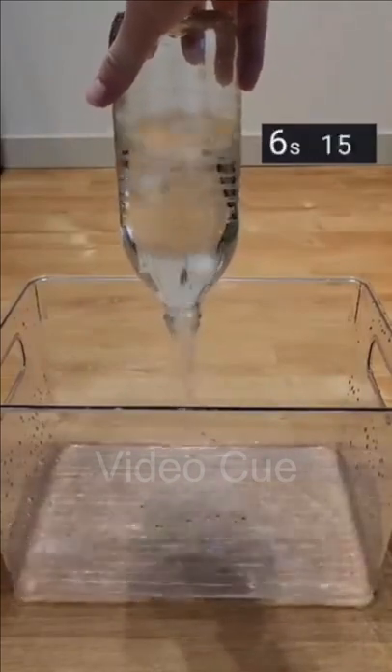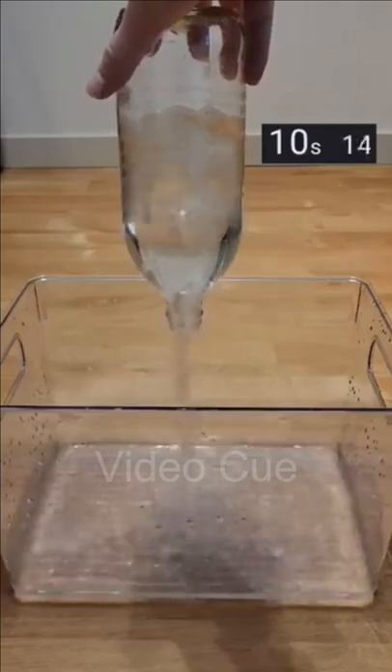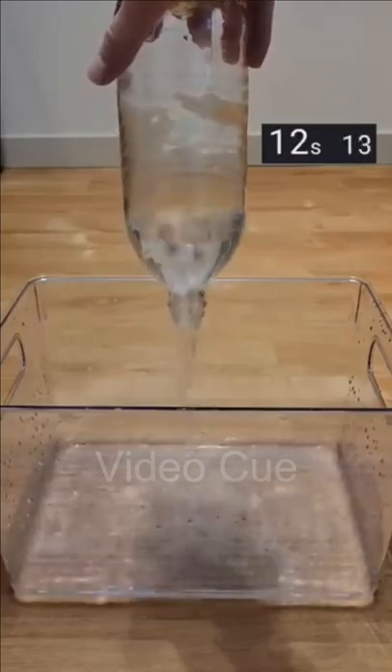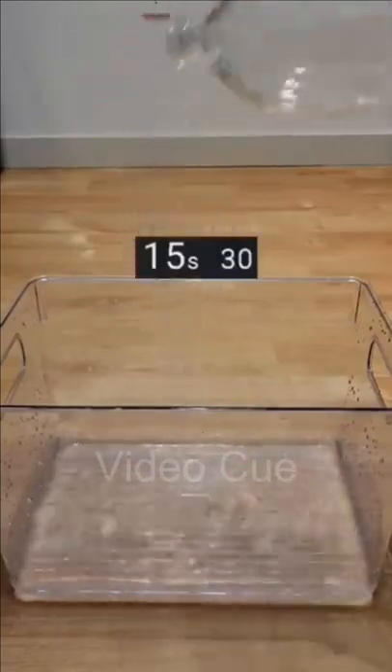As you can see, this is really slow because the air bubbles have to go in to fill the vacuum that's created as the water's leaving, and these bubbles obstruct the flow of water. By the time the bottle was completely empty in this method, it was around 15 and a half seconds.